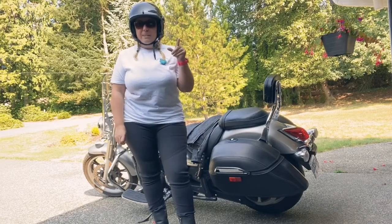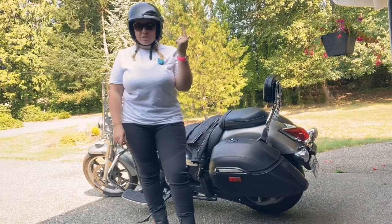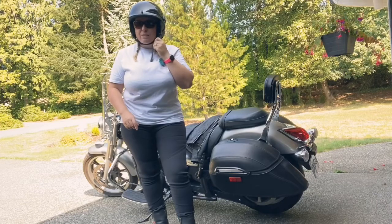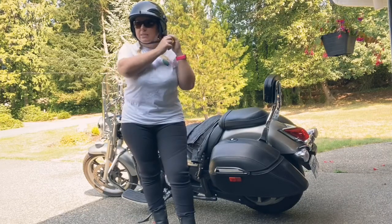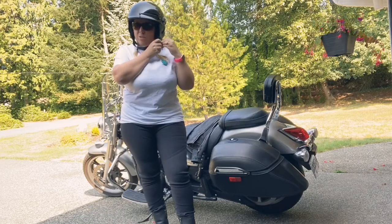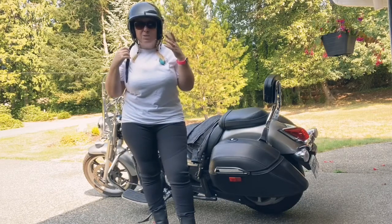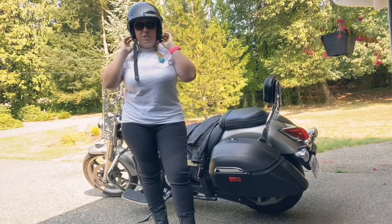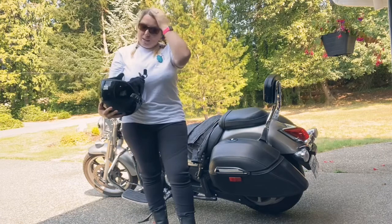You can pair it with other riders' helmets so you have sort of like an intercom system. You can also make and take phone calls using voice control, listen to music, listen to radio — there are so many awesome benefits to it.